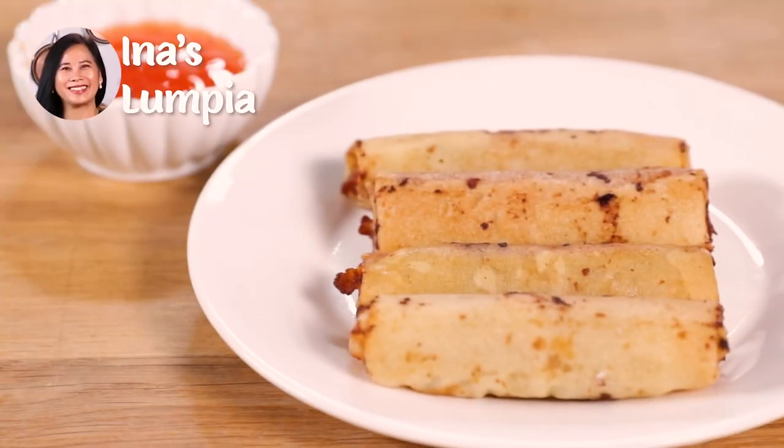Everyone has different tastes. Don't make it neutral — they can add more ingredients if they want it salty, spicy, or sweet. Alright, I'm hungry. Let's do this. This looks good. Now I'm ready to dig in.